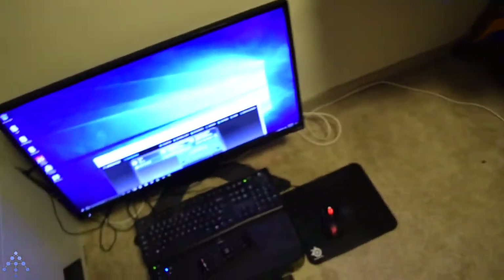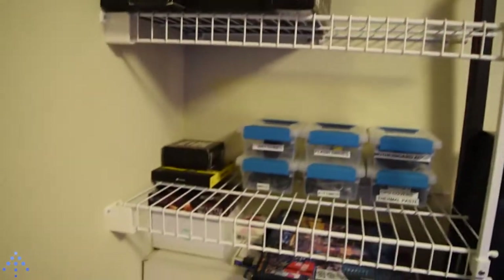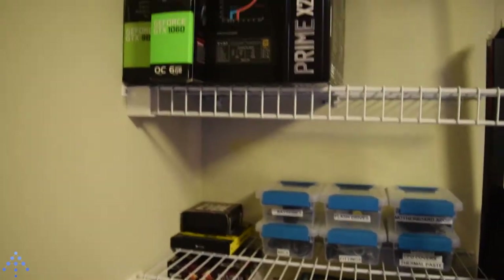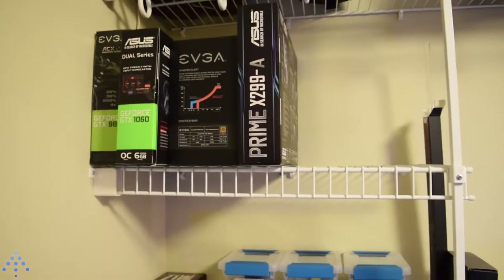In closing, I think things in here just look way nicer. I've got tons of extra space and I can stack much higher if I need to. As I make more videos I'm going to accumulate more and more parts, and I need to start keeping the boxes from everything, but I will be doing that in the future.